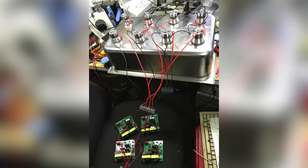Once they were all wired up, I decided to do a very quick test just to see if they were all buzzing. It's not good to run them without water, so it was only for a few seconds. Success!